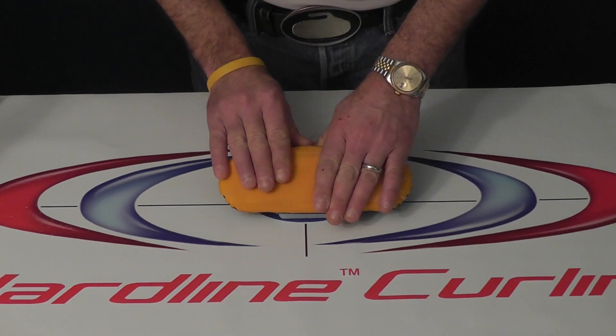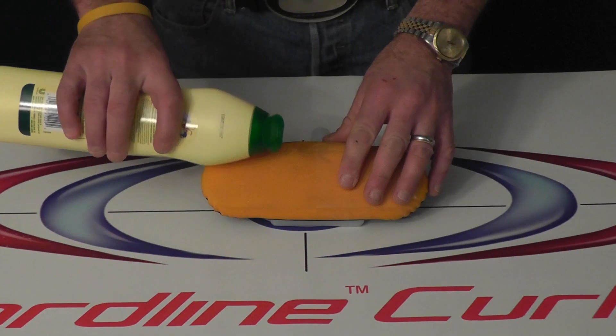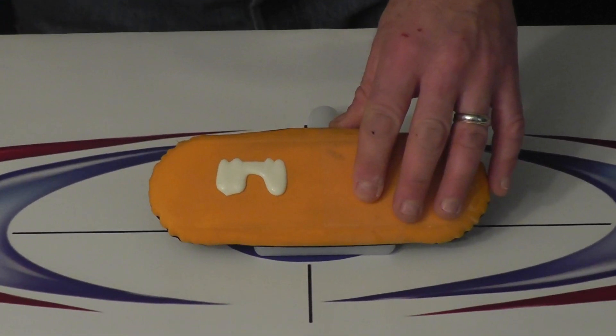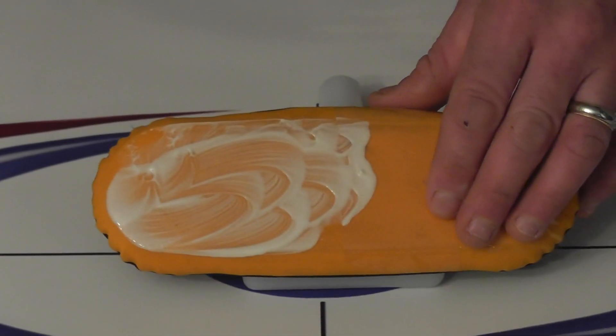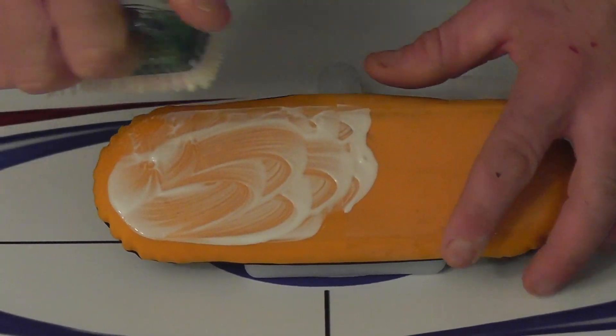Now how we clean this is we put a little bit of oven cleaner on it — it could be Vim liquid, Comet liquid, it doesn't matter. Spread that around a little bit with your fingers, then get yourself a dollar store brush and give it a good scrub.